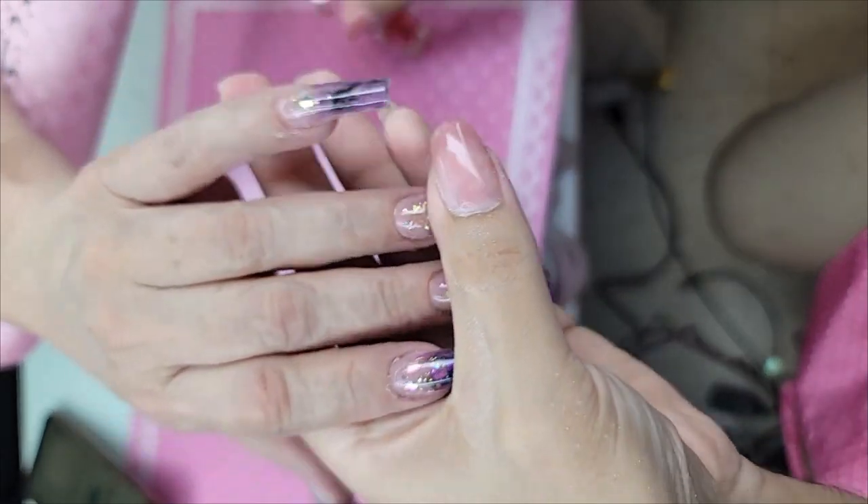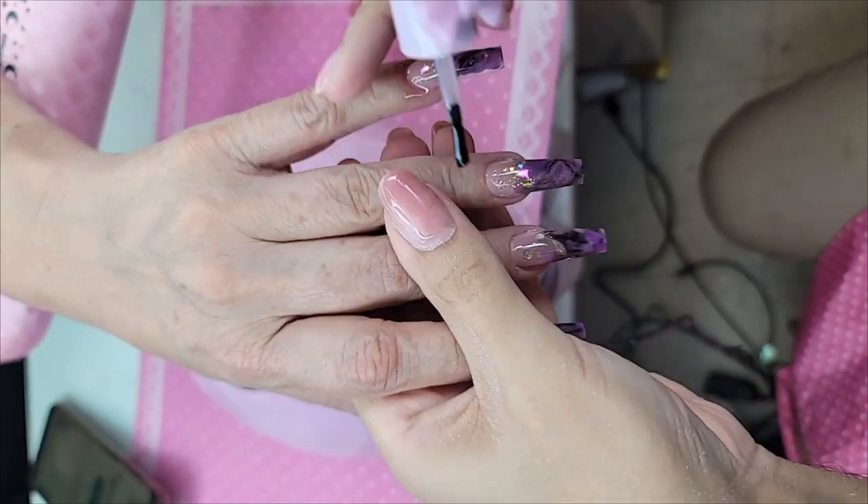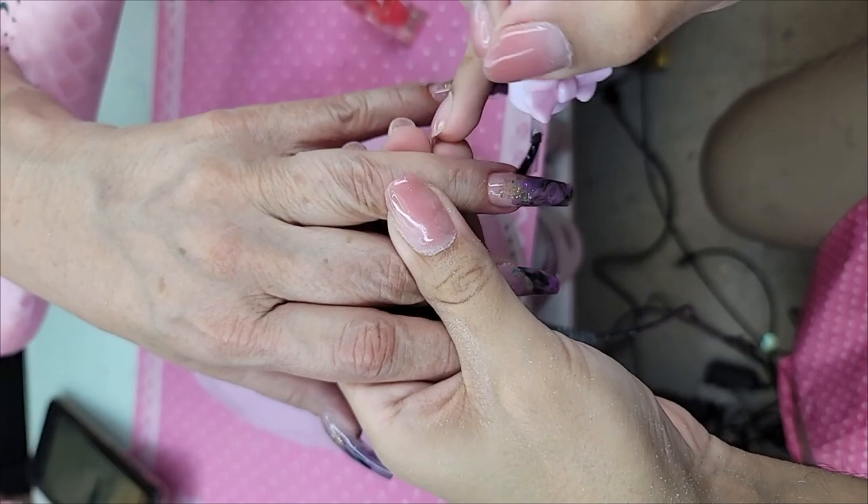Beautiful. Yes! So let's apply some cotton candy cuticle oil — get that hydration.